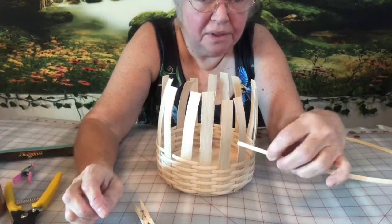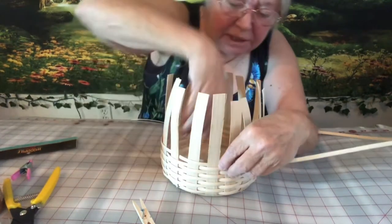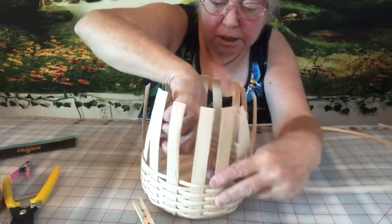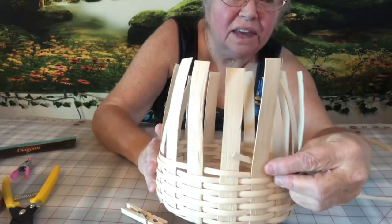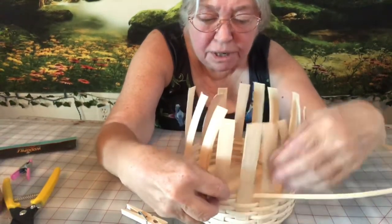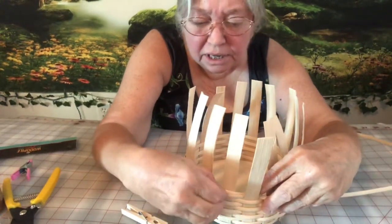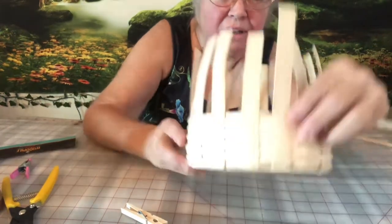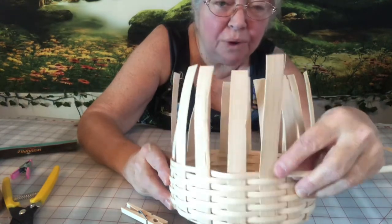I'm going to tuck in the piece of reed that I just cut with the new piece. I put it behind this reed right here and tuck that all in — it will hold itself together. There's where we hooked it. You can't see where it began and where it ended.